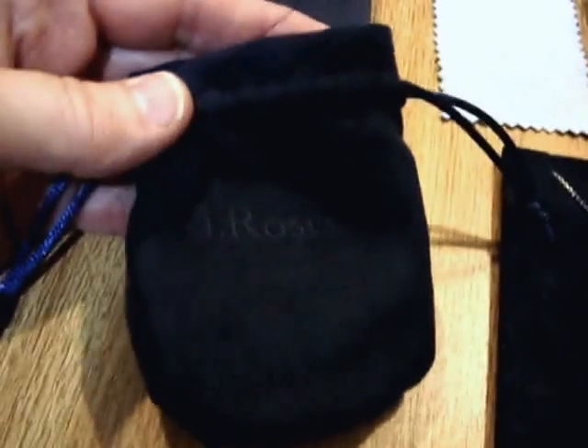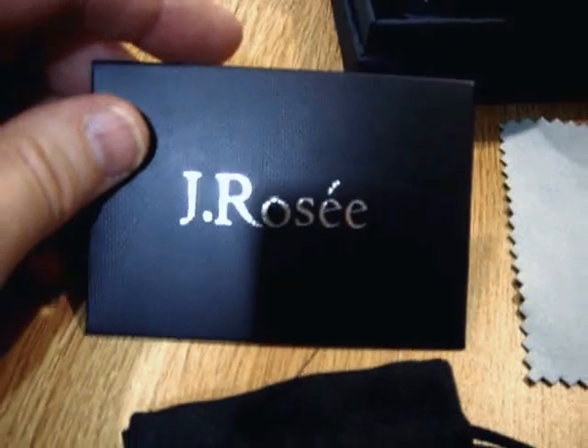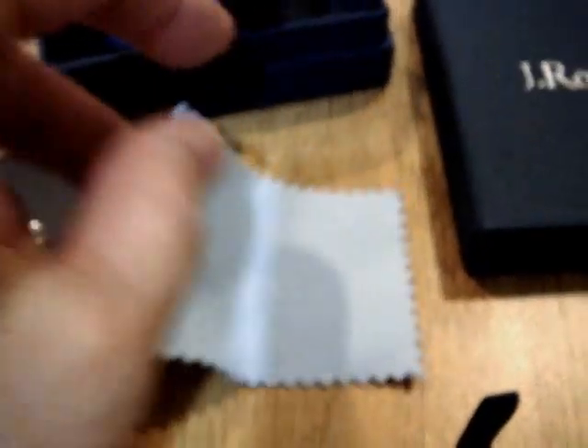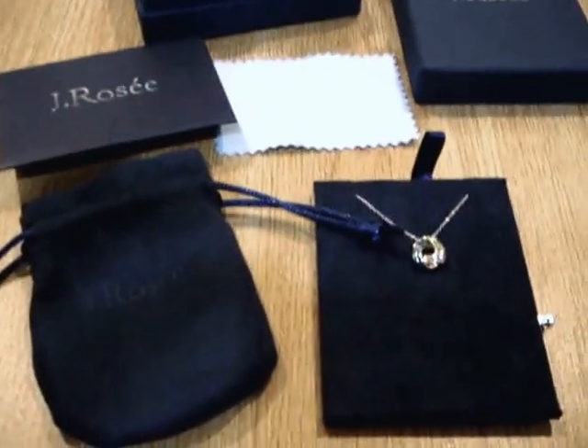It comes very well presented. It's got its own little jewelry bag. It has a little container that has a polishing cloth. This is silver and you need to keep silver jewelry polished. It has a box and it's navy blue — it says J. Rossi on it. I really like how well it's presented. It makes it a beautiful gift.